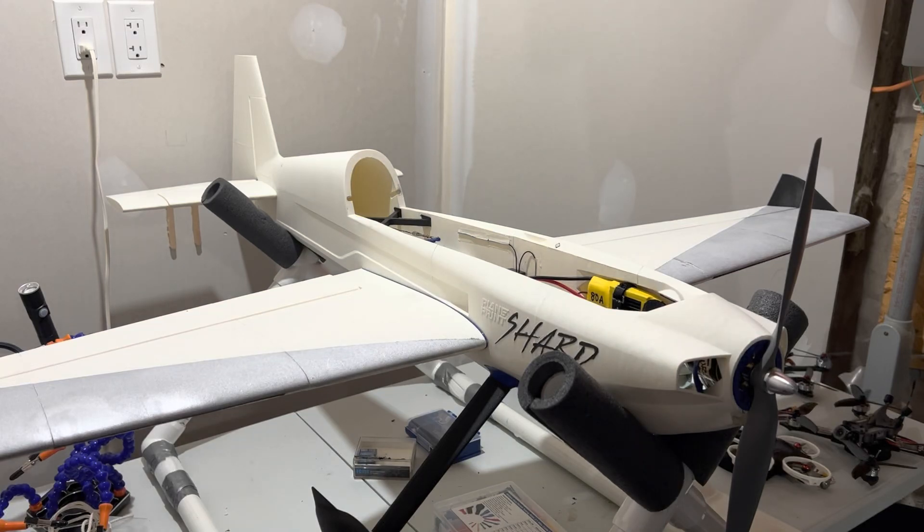Hello everyone and welcome back to my channel. If you've been following the Shard 3D printed airplane videos I've been releasing, you would know that I've printed this before and it didn't go well. The reason is I made two mistakes. I want to take you through those two mistakes and what I did now to overcome them. I have not maiden this aircraft yet — hopefully the maiden is tomorrow.